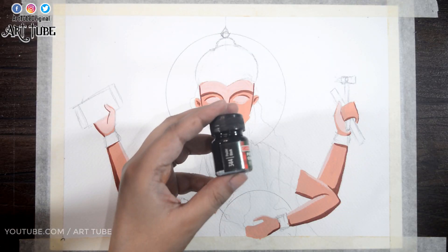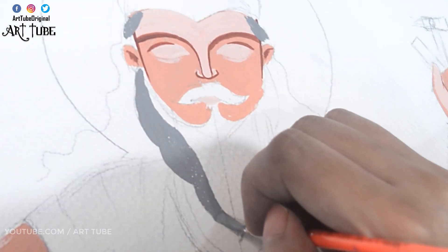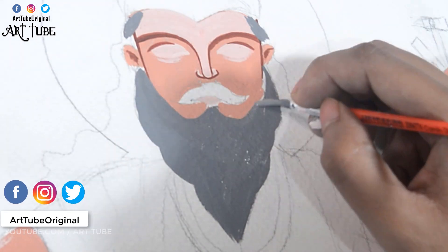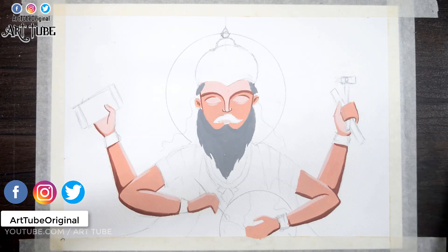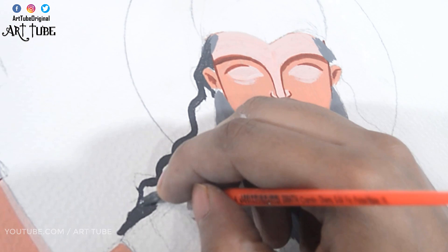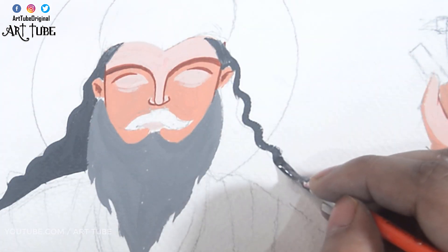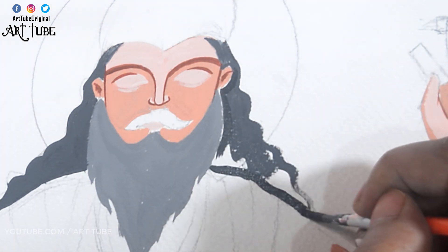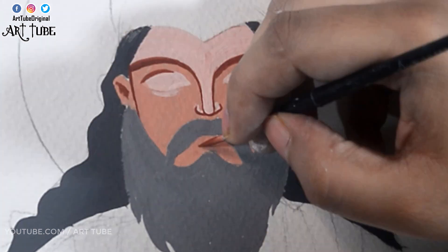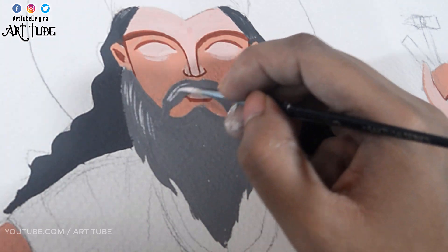Now I'm taking white and black color, making gray, and applying it on his beard. Then I'm mixing black with gray to get a darker shade of gray and painting his hair. With white color I'm adding some strokes to show highlights.